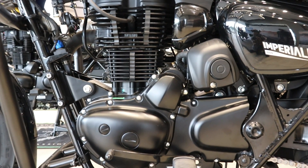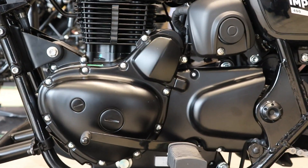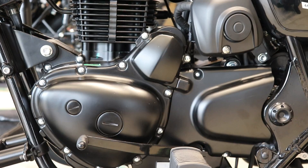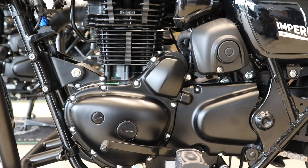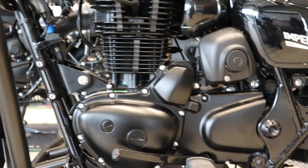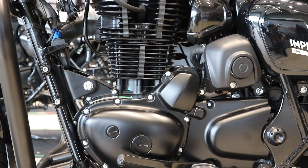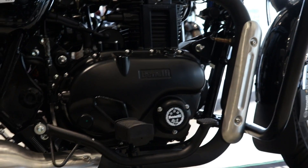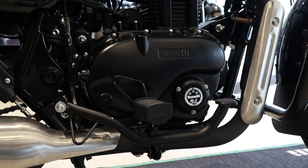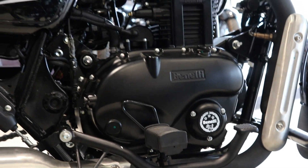Maximum power is 21 PS and maximum torque is 29 Nm. The cooling system is air-cooled with a dry type chain drive. The starting type is self-start. Fuel supply is fuel injection — obviously a BS6 engine.